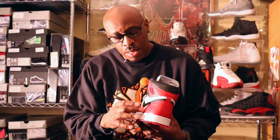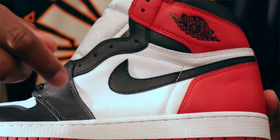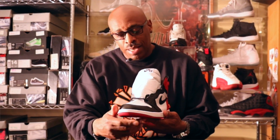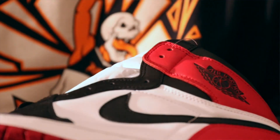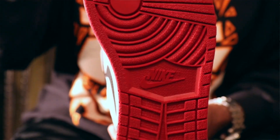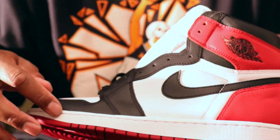Your tumbled leather at the bottom in red, your black Swoosh, and your white in between — which is a really nice mix. The outsole is red, and you have your Nike branding on the bottom. The midsole is white all the way around.